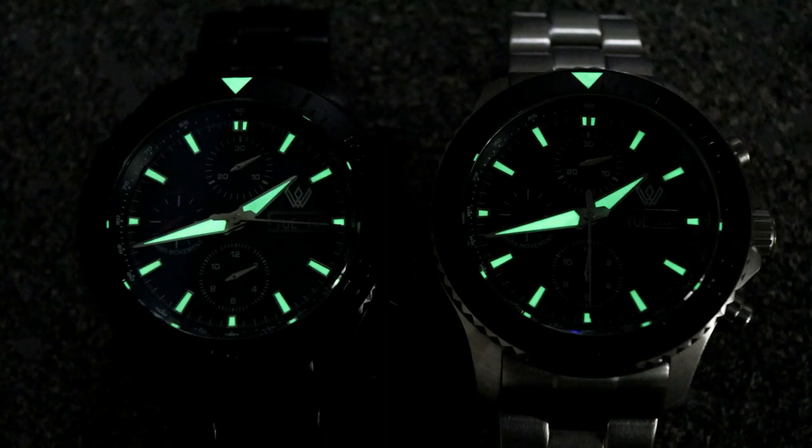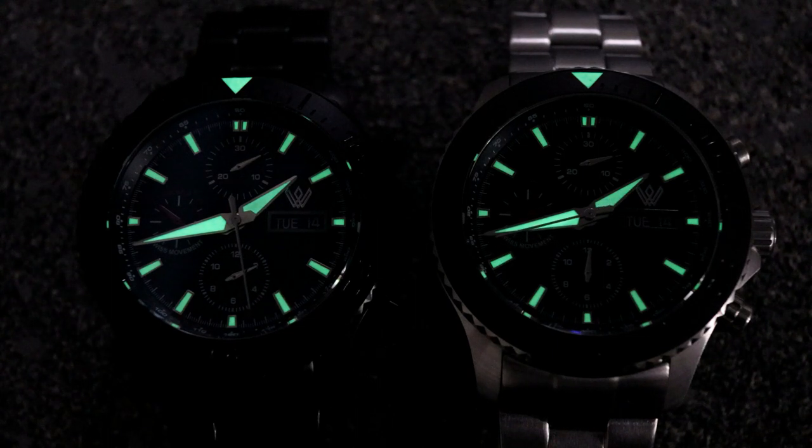Eating into the legibility, both watches do have C3 Swiss Superluminova on the applied hour markers, the handset, and the triangle on the bezel. I'll throw up a low light shot now so you can see how easy it is to get orientation with these watches. I love good lume, especially on a watch that also functions as a chronograph. And the Whitby Watch Company doesn't disappoint with a healthy, even application of lume across all the markers and hands.